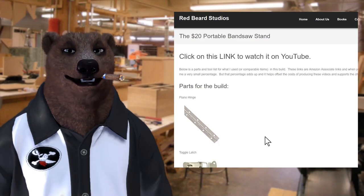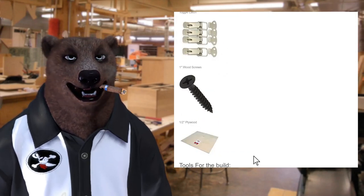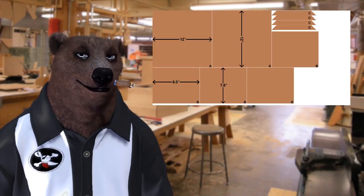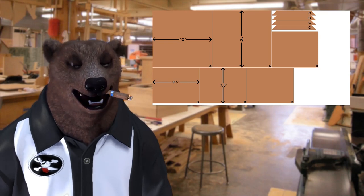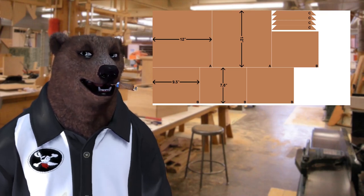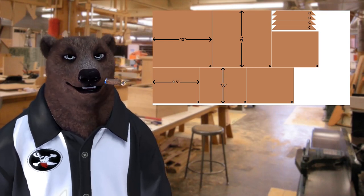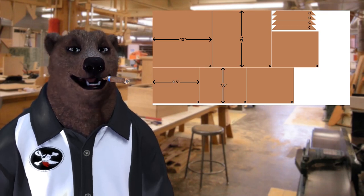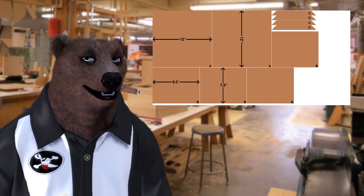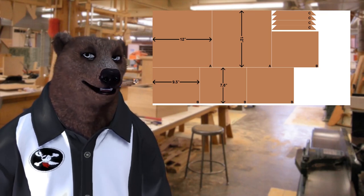If you head over to my website at red-beard.com and click on Projects, I've got a parts and tool list there showing everything we used for building this project. I'm also going to have plans available that you can download. They're not the most sophisticated plans — basically it's going to be an image file that is to actual size. You can download it, print it out, cut out the shapes, tape it to a piece of plywood, and just cut around it. I tried to make it as simple as possible, and the sizes are on there so it's pretty easy to eyeball.